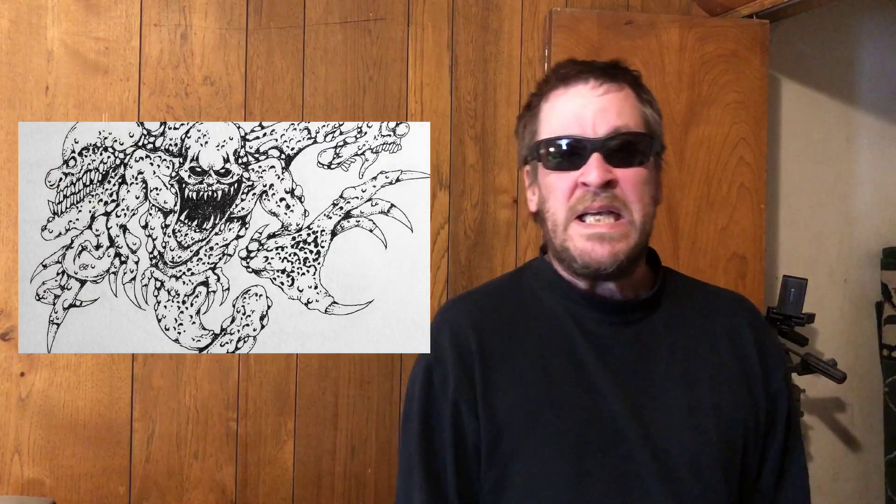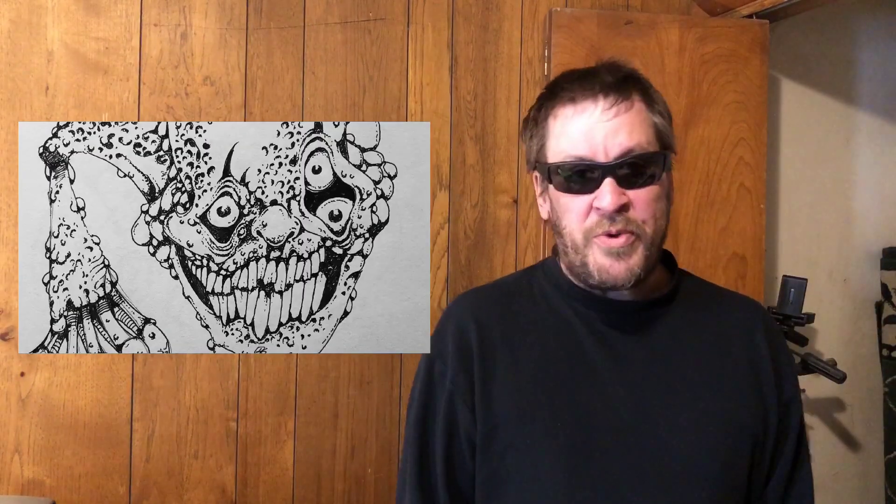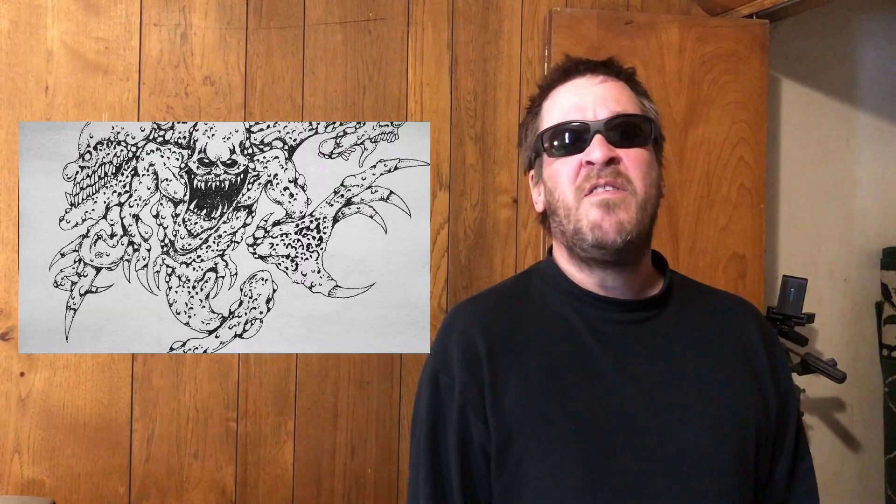Hey people, this is Stuart Smith from Stuart Designs. We're going to talk about some sketchbook action today. I paint monsters for a living and part of that process is getting some sketchbooks going. I've been sketching for about 30 or 40 years now — yes, I don't look that old but I'm feeling it — and today we're going to go through some of my processes for working on problems and how a sketchbook could help you.